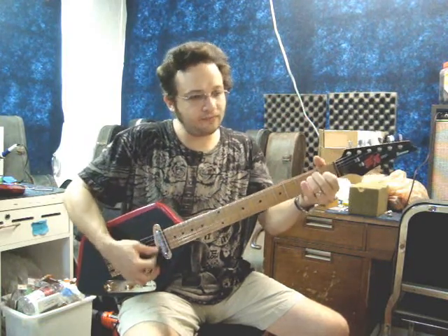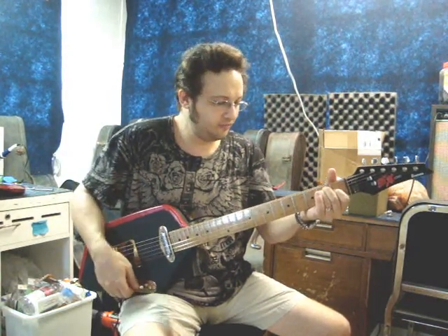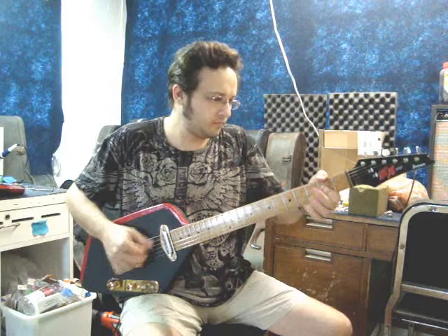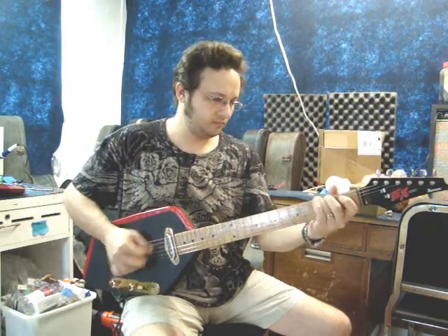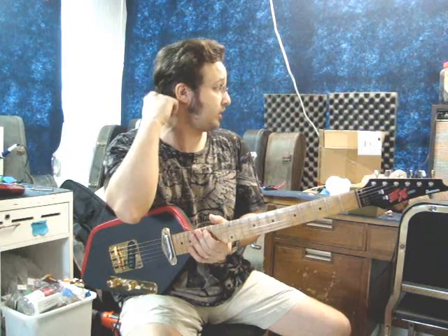It's got a nice acoustic resonance to it, which really adds to the tone quality of the guitar when it's plugged in. You can hear that it can go from sweet and quiet to snarky and in your face. Not bad for my little 60's Sears Melody Plus solid state amp.